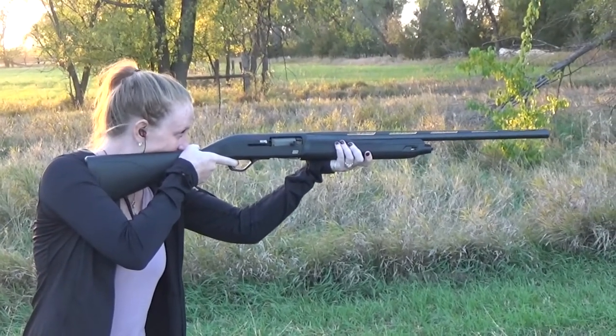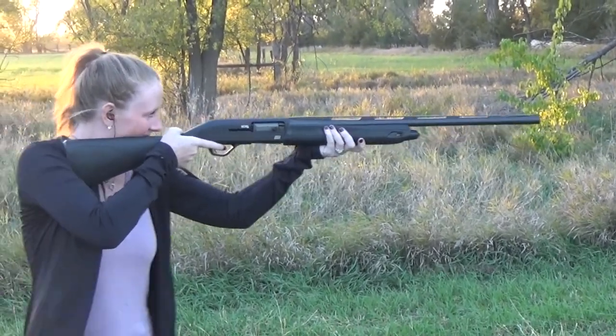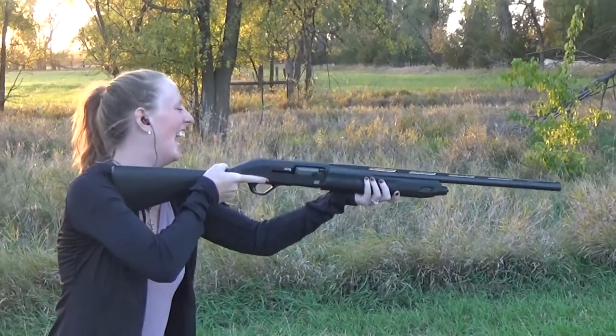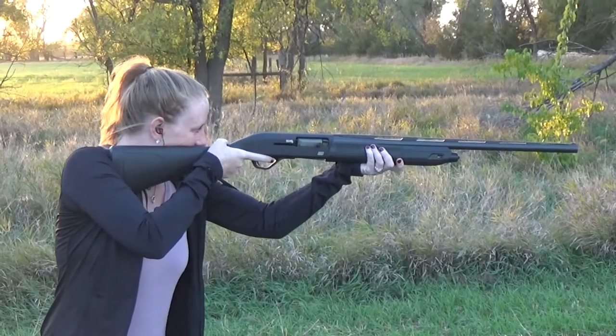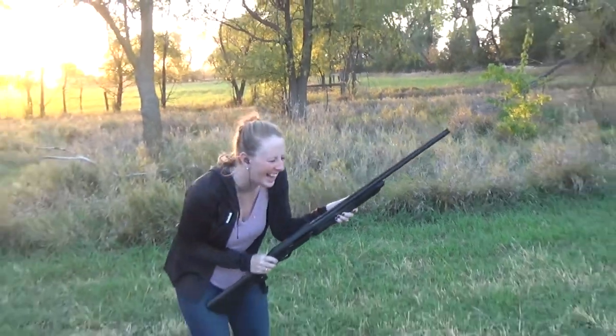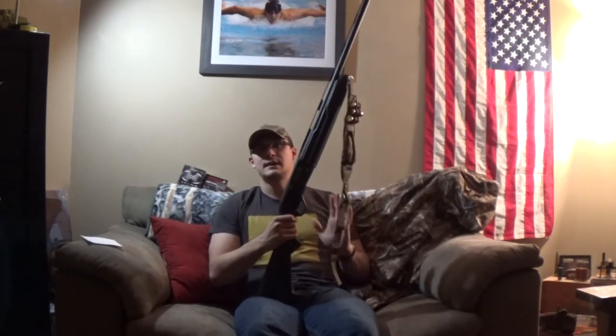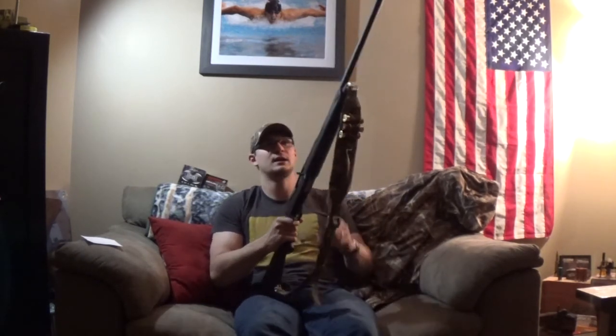Value for this shotgun is excellent. It comes in at a price point for the three-and-a-half-inch model of $750 to $850 for the black, and $850 to $950 for the camo pattern guns. The three-inch model runs about $100 less for both straight black and camo. If you're looking for a gun under $1,000 before tax, this is a great option and I don't think you'll be disappointed. A gun that will be reliable, serve your needs exceptionally well, pattern 50-50, is American in style and function.